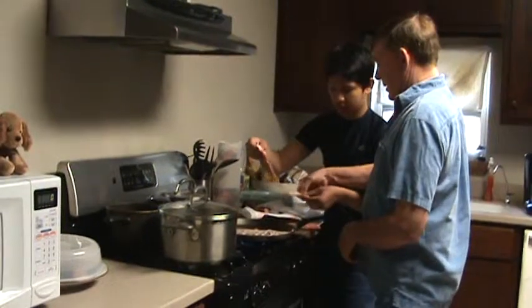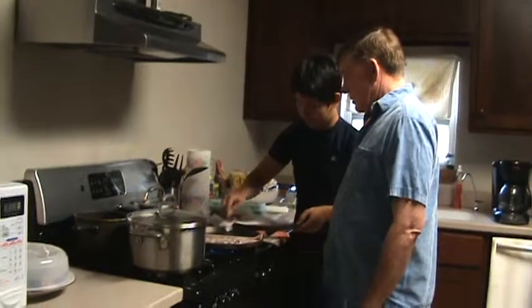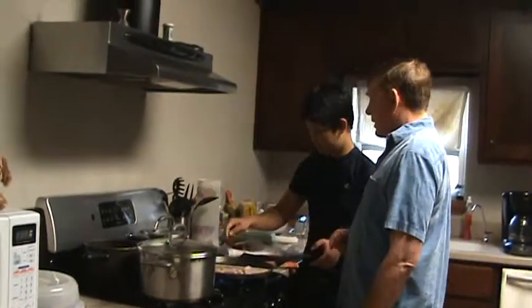There you go. Lay it in there. Perfect. Now take your fork and push it over. Push those over. Outstanding.